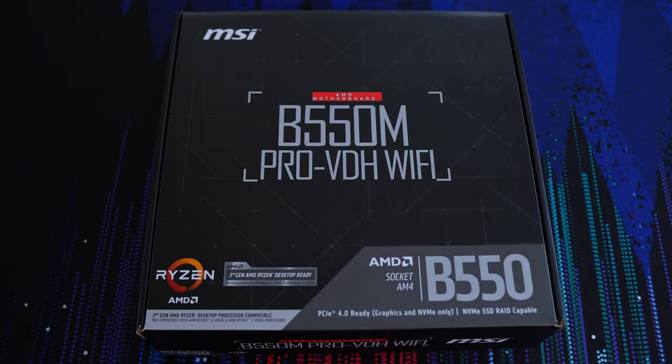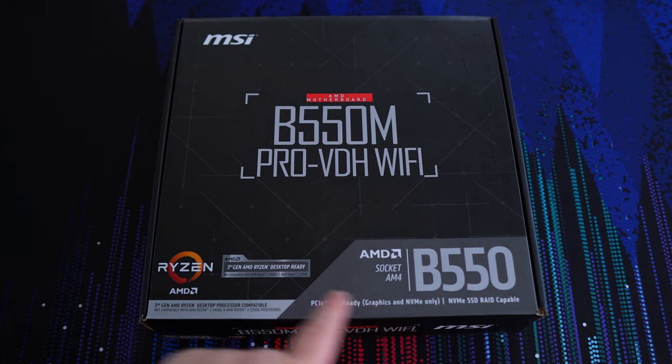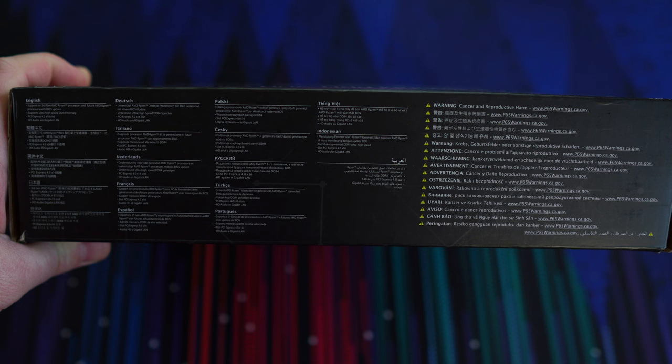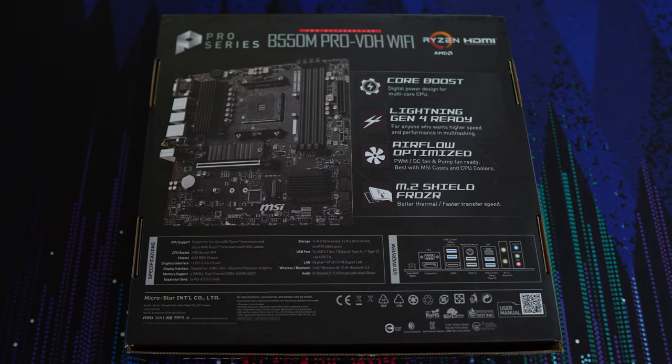I always like to have a look at a box before diving into what's inside and then cover the features. This is the first thing you see if you're shopping in a brick and mortar store, and if you're shopping online, the box is still usually one of the first images you see. The VDH box is, to put it bluntly, rather boring. It's black and white with writing and has the usual highlight information on the front and sides. As for the back of the box, there is a bit more in-depth information about the motherboard, a picture of it, and a diagram of the rear I/O.